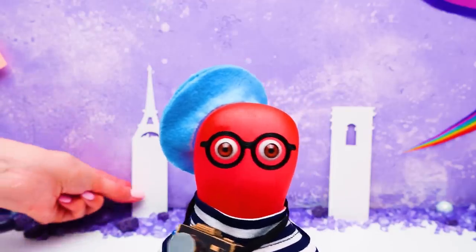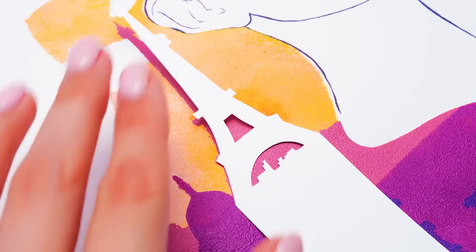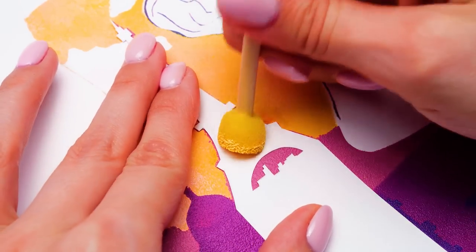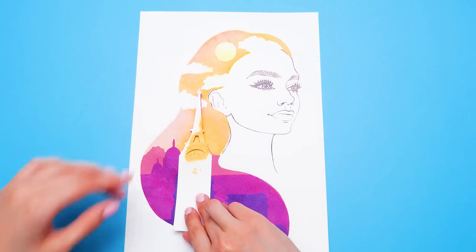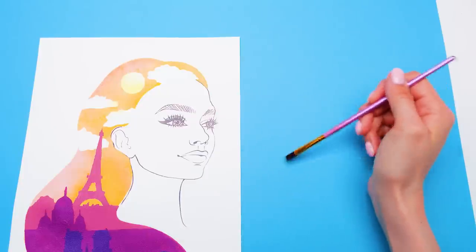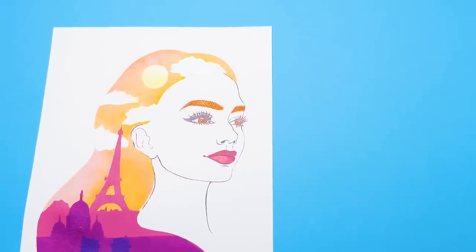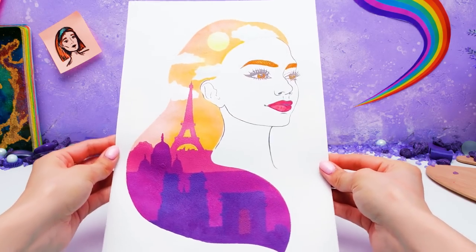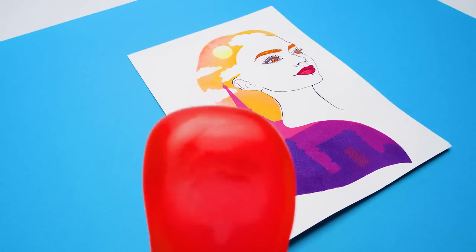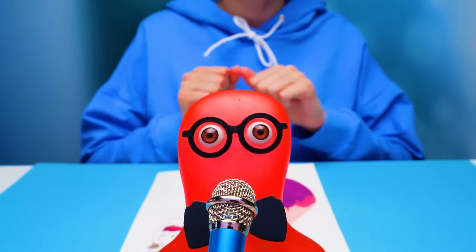How nice it must be to feel the wonderful city of Paris in your hair. Now this little Eiffel Tower will help us finish a few tiny details. And that's it. Watercolors will help us out with the makeup. And voila. A wonderful French lady portrait is finished.